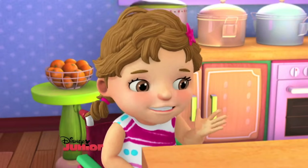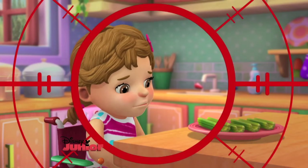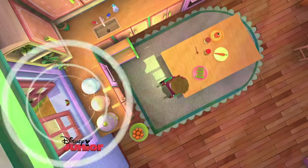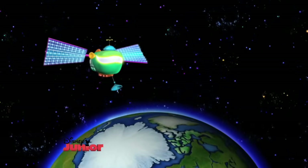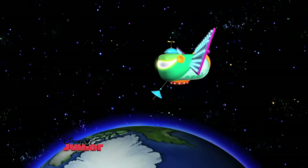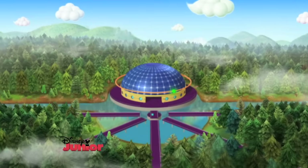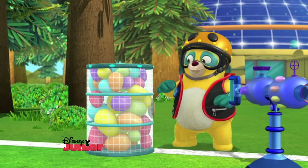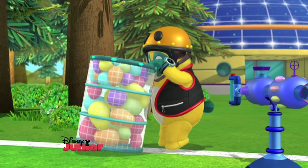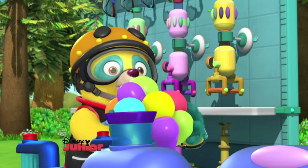Uh-oh. Well, I'm not sure where to start. Okay, I need to launch ten water balloons. So let's get them all in here.